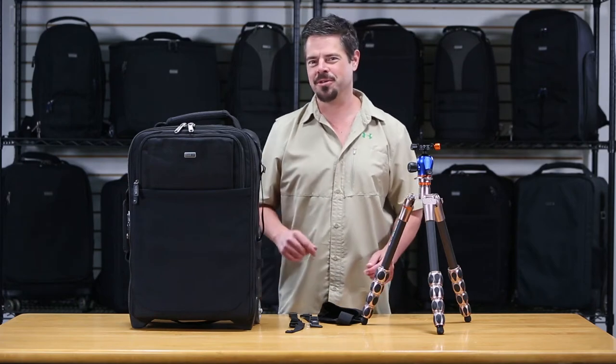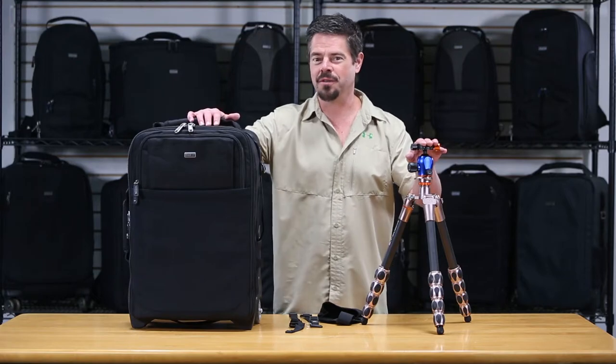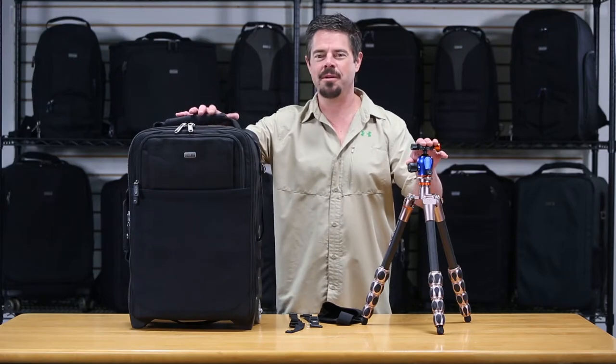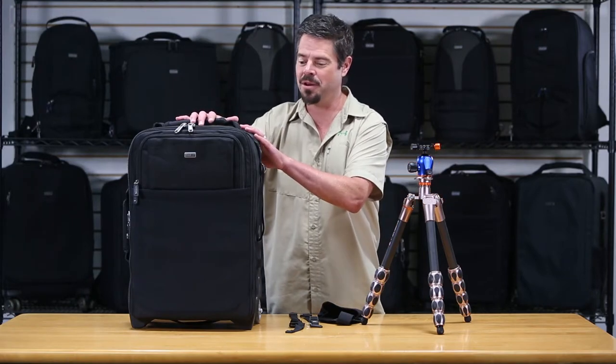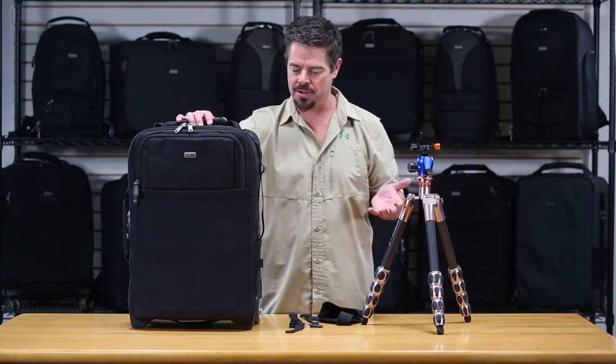Hi, it's Ted from Think Tank. I'm here with your tech tip for the day. Today I'm going to show you how to put a tripod onto one of our rollers. In this case, this is our Airport Security V3.0, brand new, and it's set up much the same as many of our other rollers as far as the tripod mount is concerned.